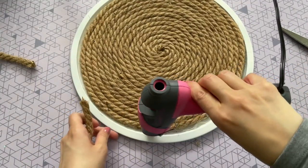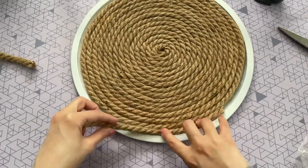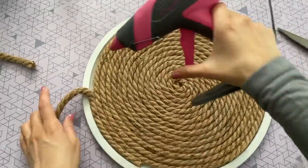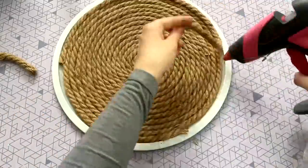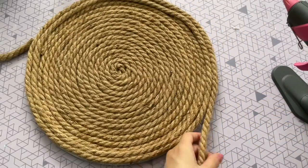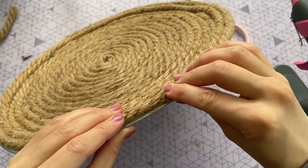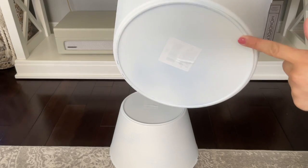Here's my tray after finishing the third strand of rope. Now I'm starting the fourth, filling in some gaps first and then hot gluing the rest of the rope along the lip of the tray. Once everything is covered, I trim off the rest of the rope and hot glue my last piece in place.